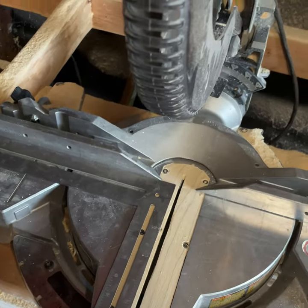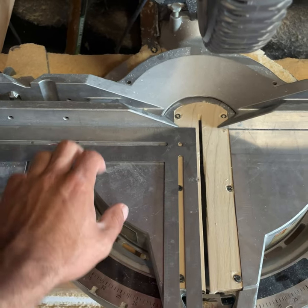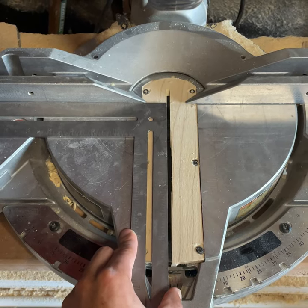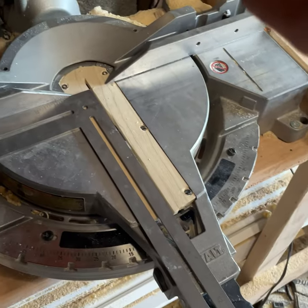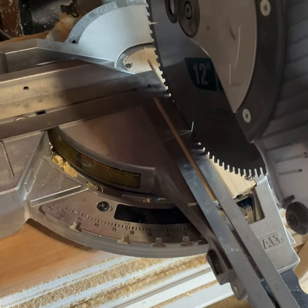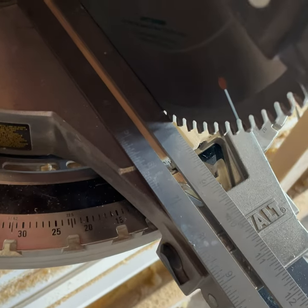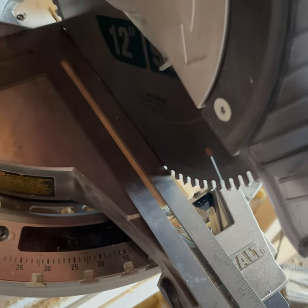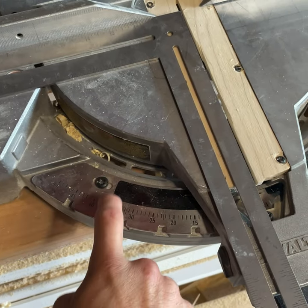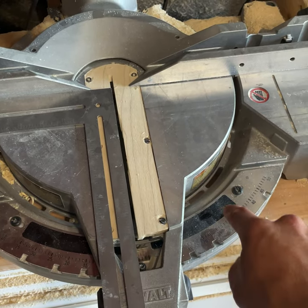The second step is making sure that your blade is dropping at a perfect 90 degree angle with your fence. With serial clearance you can adjust it from there, but if you don't have one, put a square tight against your fence and drop the blade, making sure the blade is hitting both ends — just make sure you're not hitting a tooth. If it's not square, loosen up the screws on the detent plate and swivel the saw until it's perfectly square, then tighten them back up.